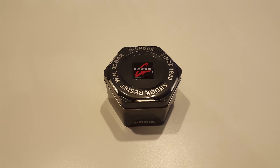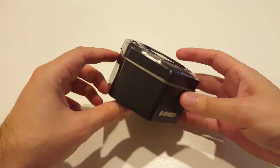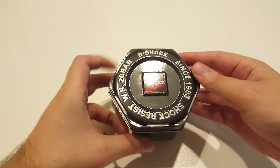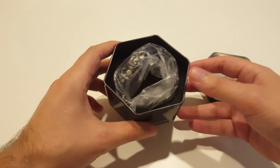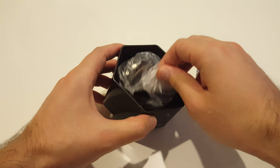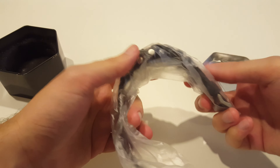Hello everybody, so today we have this G-Shock replica. Let's see how it looks. The box is pretty much like the original, very nice, but as we can see inside there is no instructions or user manual.